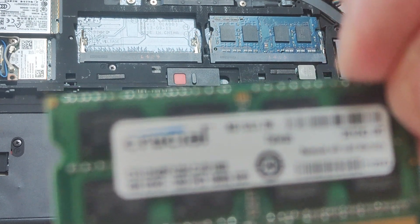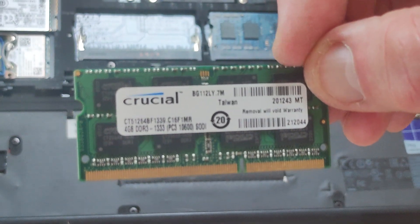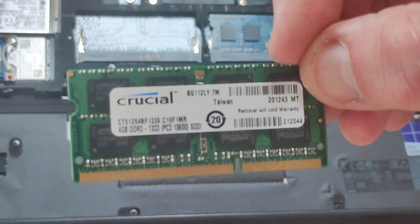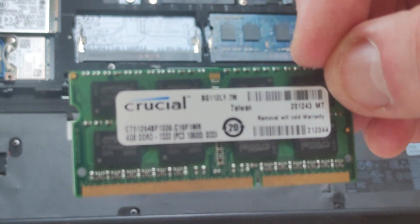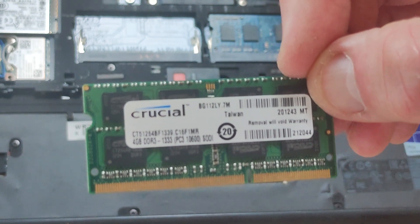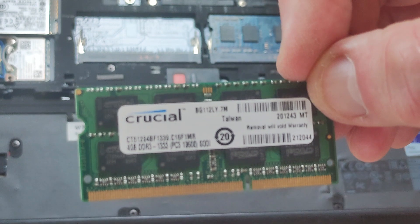There we go — you can see that's a 4 gigabyte DDR3 1600 RAM stick.